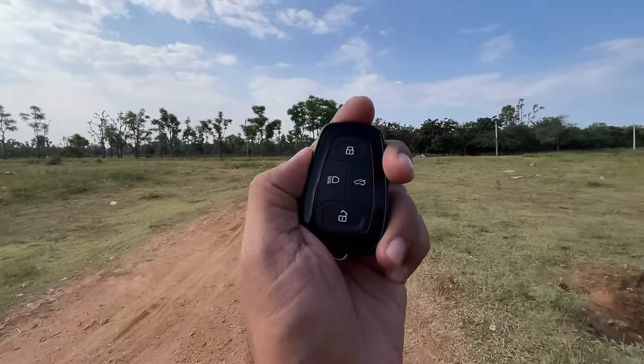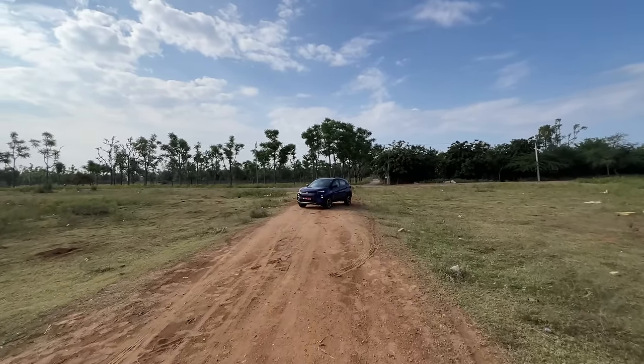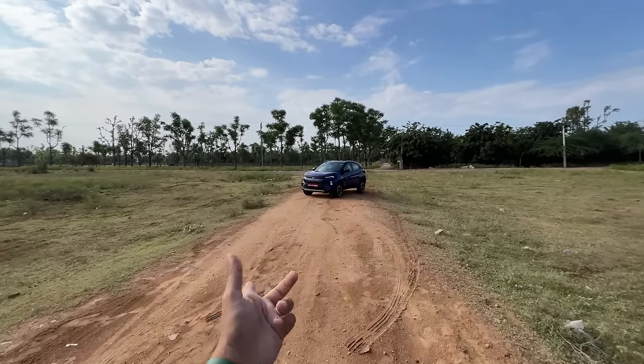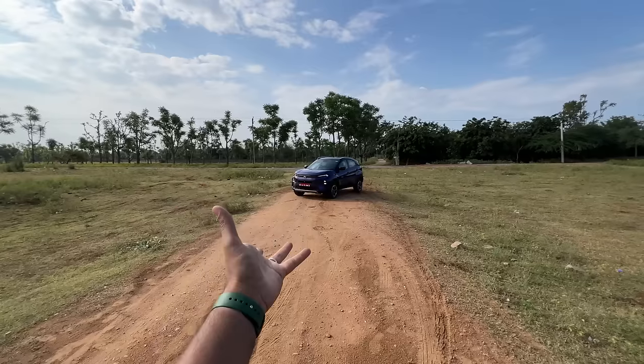Hi guys and welcome to another vlog. I'm driving the Tata Nexon facelift, which has new trim levels: the Smart which is the base variant, Pure, Creative, and this one is the Fearless. The colours are actually matched to the variants — this particular colour is only available in the Fearless trim, which is a cool-looking purple.